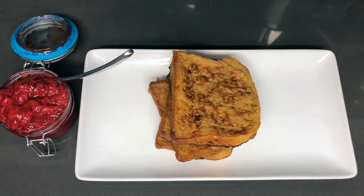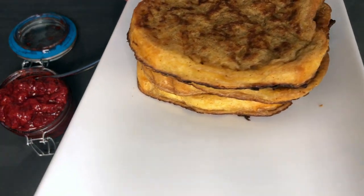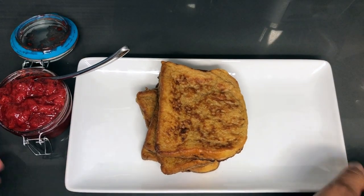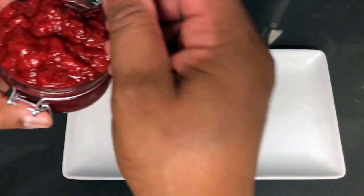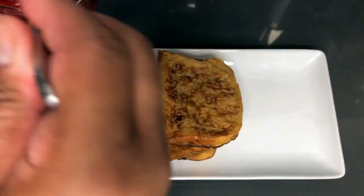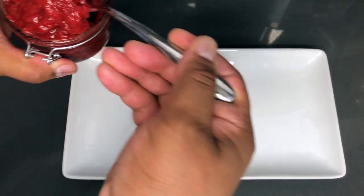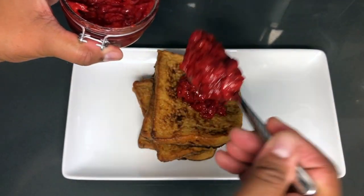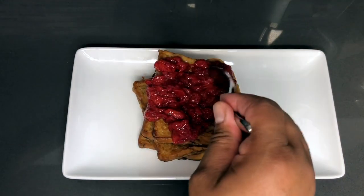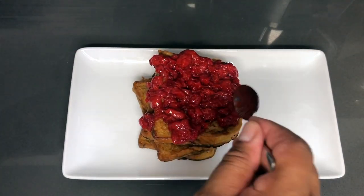Here's the stack of four French toasts that we just made. Got those crispy edges that are going to taste wonderful in every bite. And here I have some strawberry compote that I made in my last video — I'll put the link to this video in the description below. So we are going to be using that for this French toast. Let's add a little of that — put as much as you like on here, or as little as you like.